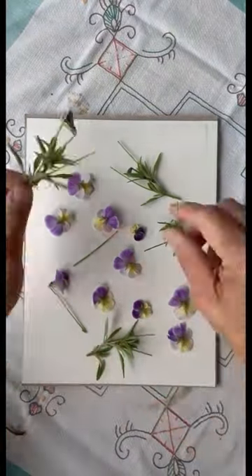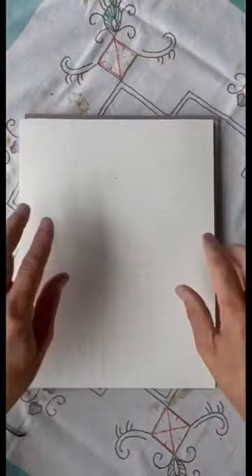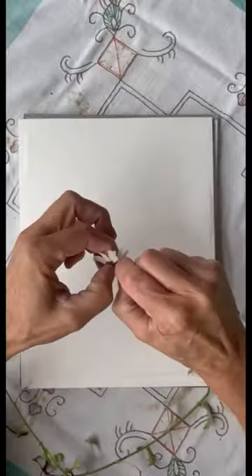I haven't done this since I went to garden school. I had this herbarium lying somewhere, but I have no clue where it is now. So we are making a new one.